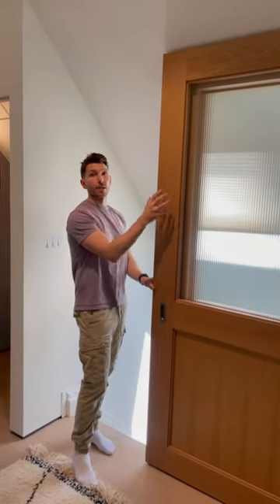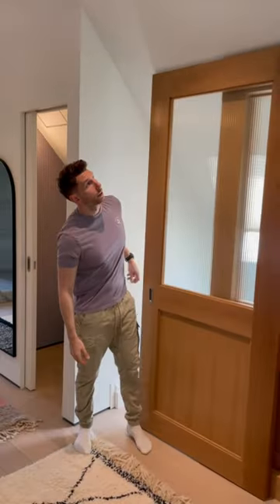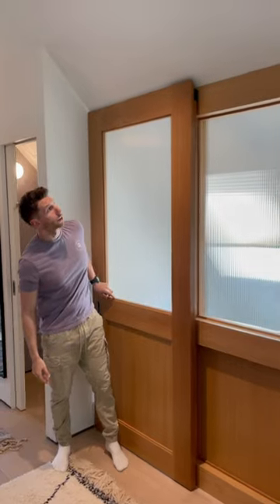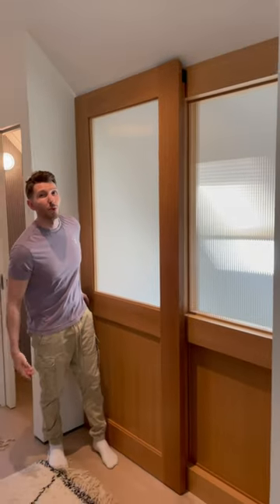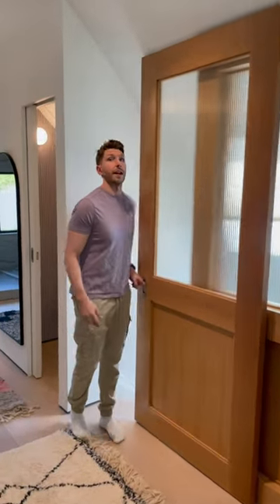A great showcase of what this hardware can do — how seamless it looks when it's open and closed. And it's not that complicated because Dan and I did it, so if we can do it, you can do it. It's worth the trouble. Because who wants to see hardware? Not us.